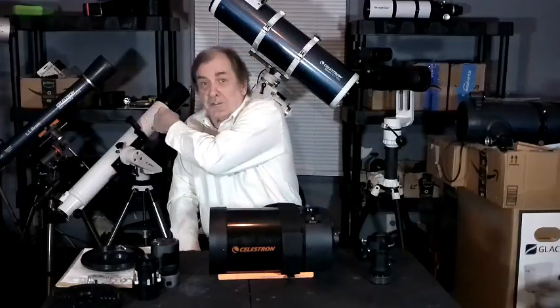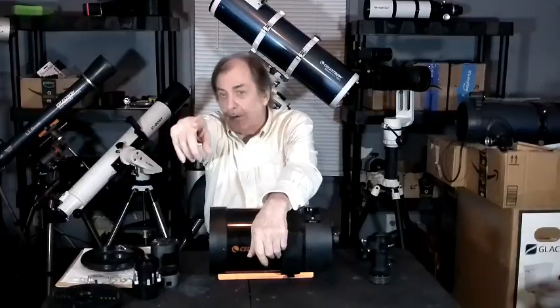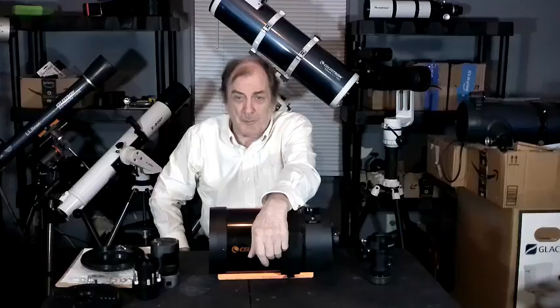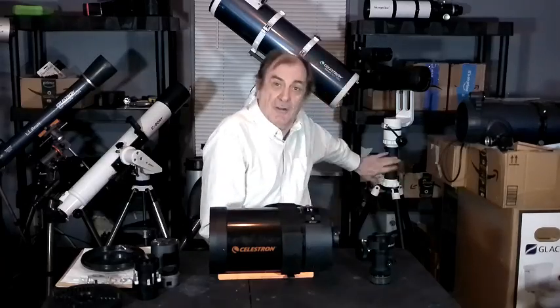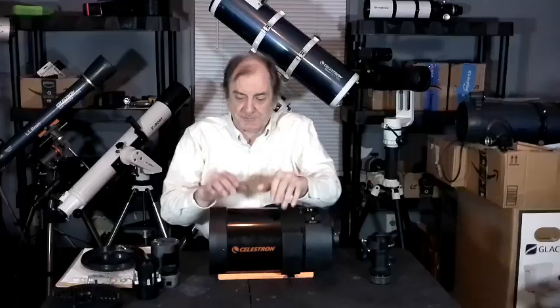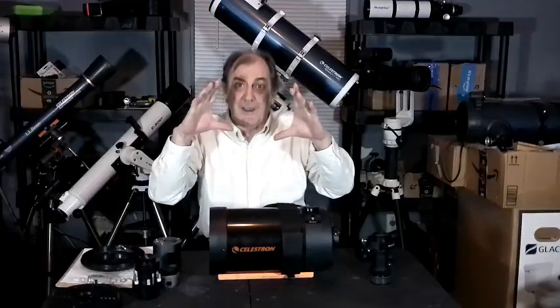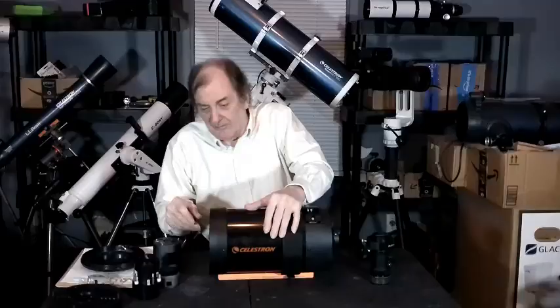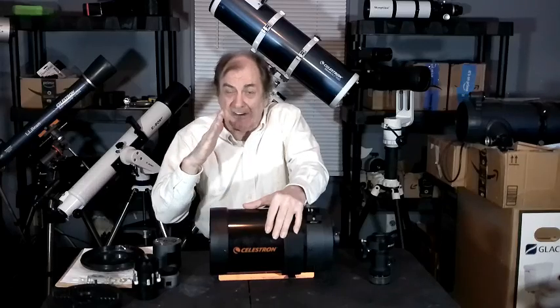So I put an artificial star — made with a flashlight and a piece of aluminum foil with a pinhole — up at the back of the room. I go all the way to the other side, all the way to the other side of the kitchen, put my mount and this optical tube on it, put a camera in it, focus it, then defocus it so I get a big white circle. Then I sit there and very carefully adjust the collimation screws. Because unlike a Newtonian, these have to be absolutely exactly correct. Since the secondary is convex, you're really in bad shape if anything is off even just a little bit.